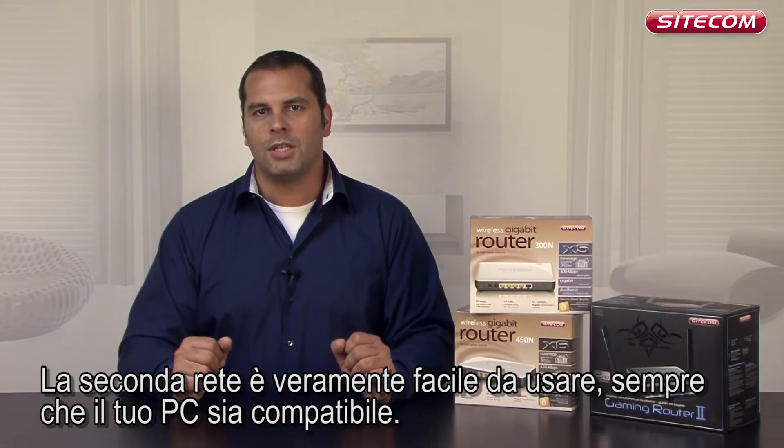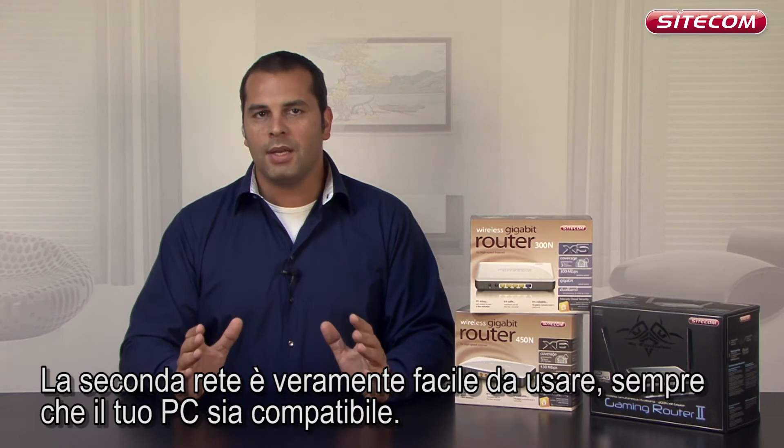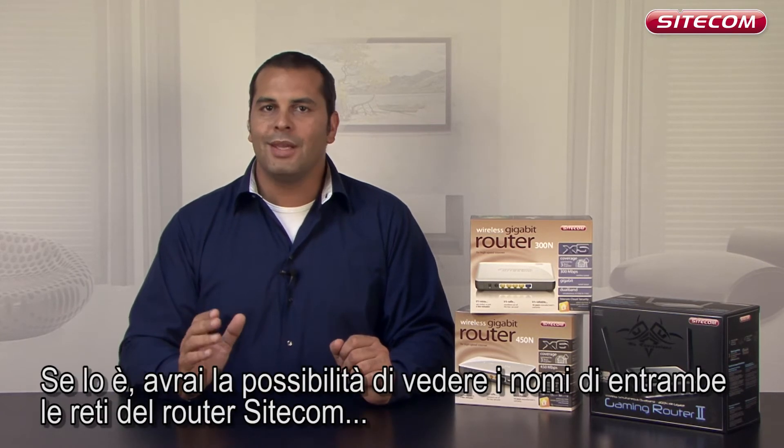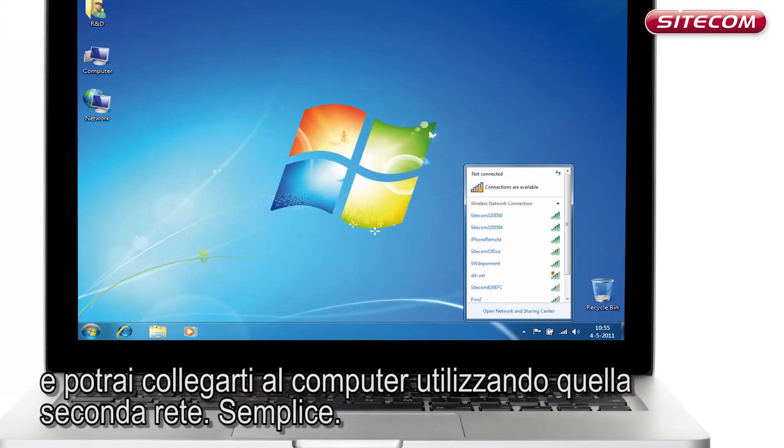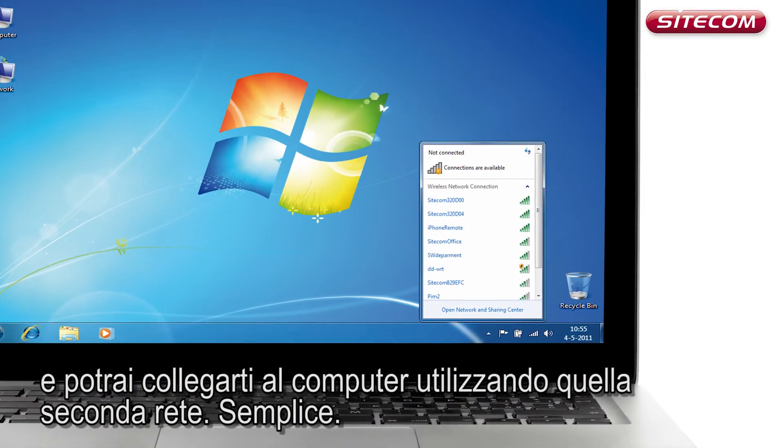This second wireless network is really easy to use, provided your PC is suitable. If it is, you will be able to see both network names of your Sidecom router and connect with your computer using that second network. Simple.